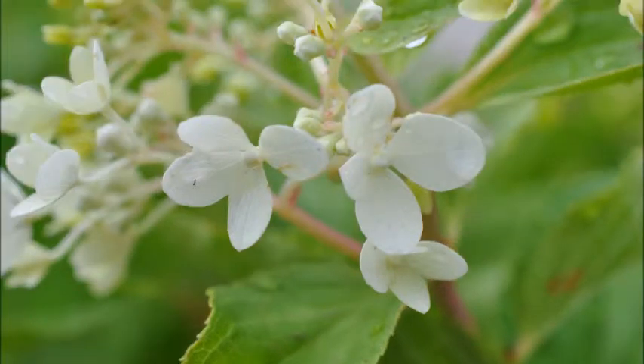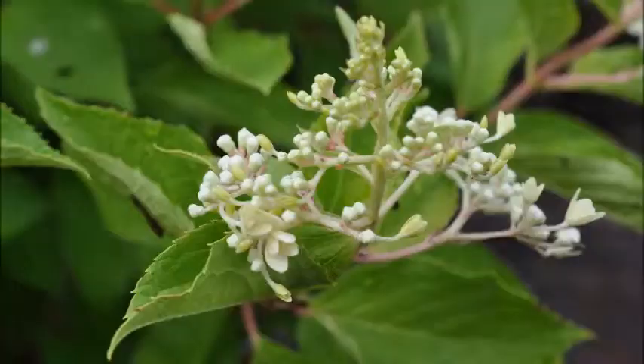Its flowers are born in July but remain dry on the plant through to winter. It's going to grow to eight to ten feet tall, from zone three to zone eight.